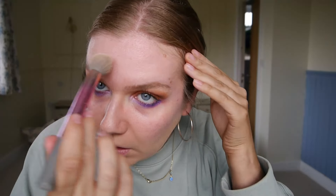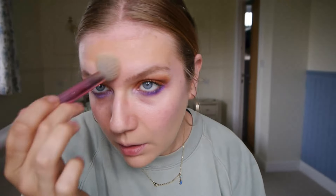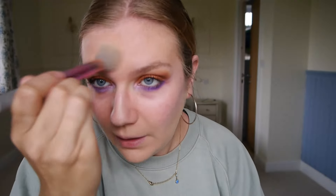Moving on to base — I'm going to take a pump and a half of my Rimmel foundation. Actually, let's just see what it looks like on its own first. As I say, I've got a layer of fake tan on, so we'll see how it works — it may just be way too dark. Okay, it's looking all right, at least on the forehead.